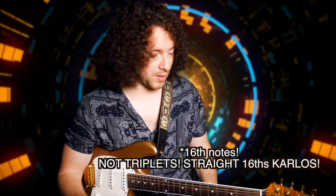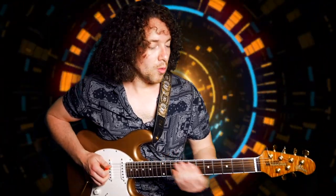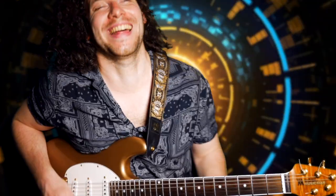Rhythmically, what's going on with this lick is it starts out with sixteenth notes — so that's straight: one-e-and-a, two-e-and-a — then it goes to sixteenth note triplets: triplet, triplet, triplet, triplet. As with anything you're learning, don't rush to play it fast. Slow down your metronome and learn this lick properly. You want to get the technique right, the fingering right — if you get the fingering wrong you will slow yourself right down and get into bad habits.